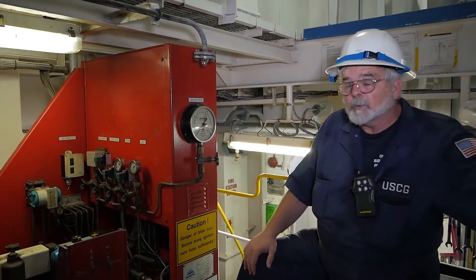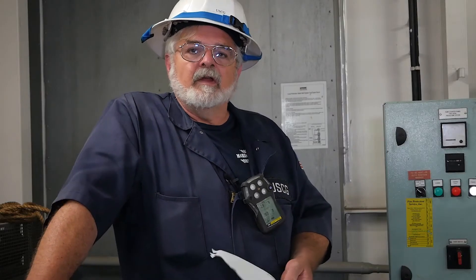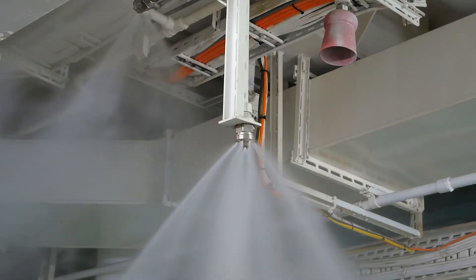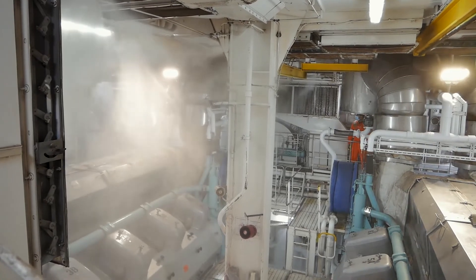The space is also protected by high pressure CO2. During witnessing the operational test of the water mist system, we noticed that the sensors were activated and we got proper spray over the protected equipment.